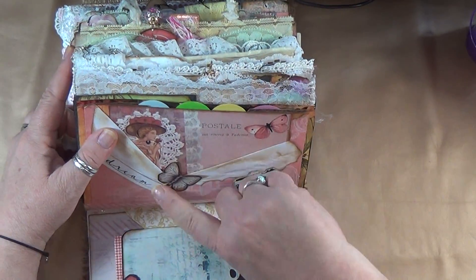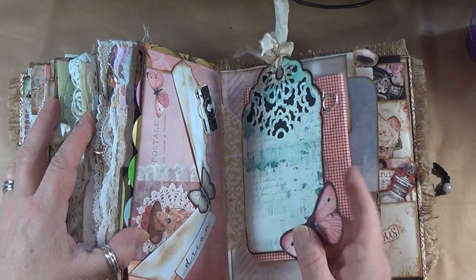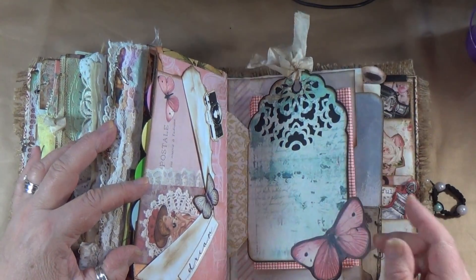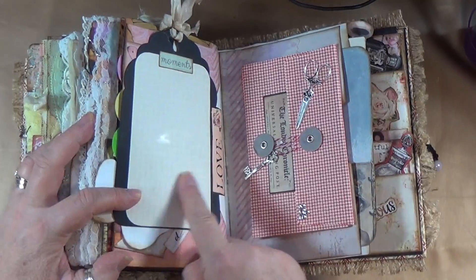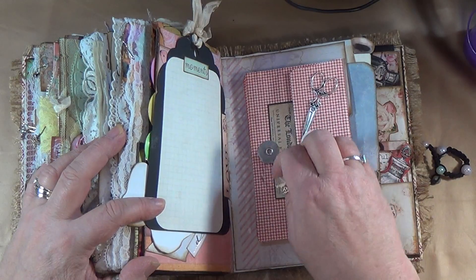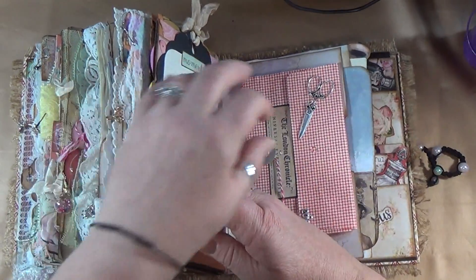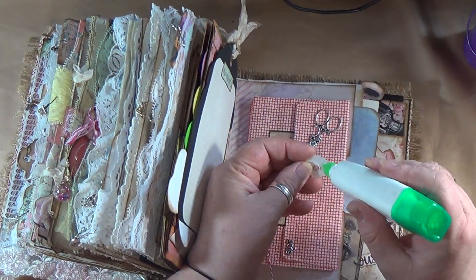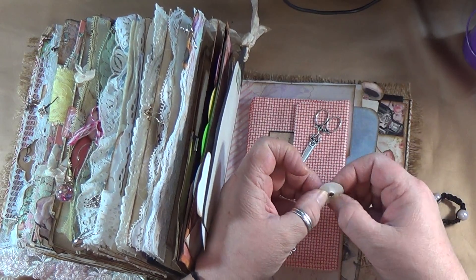I just stuck it in there — you can journal on the front of it. I put lots of ephemera on here: some are stickers, some are Dreams Etc ephemera. Here is a place to journal, and this is a super cute tag — you can journal on there. I put a Dreams Etc butterfly that I cut out. You can journal there. Over here it's got a lot of ephemera; some of it didn't stay on so I'm going to glue that back on right now. I bought this already pre-made.